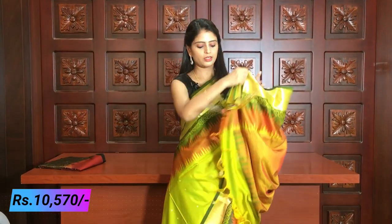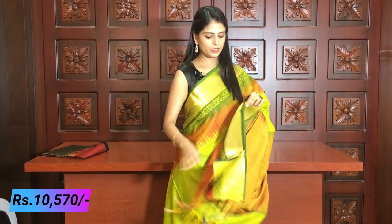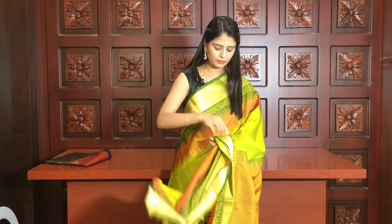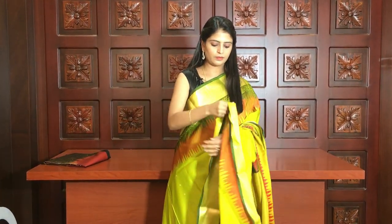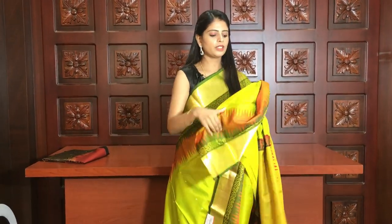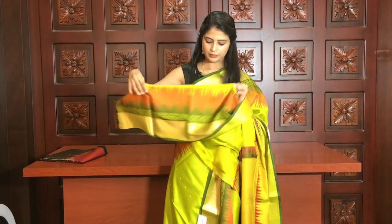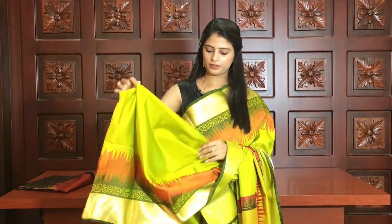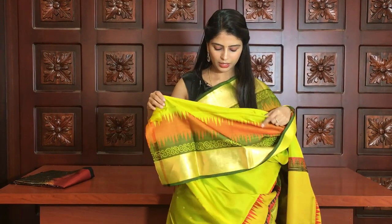The blouse is a self-color blouse — very beautiful. The borders and blouse are also beautiful. The price is ₹10,570.